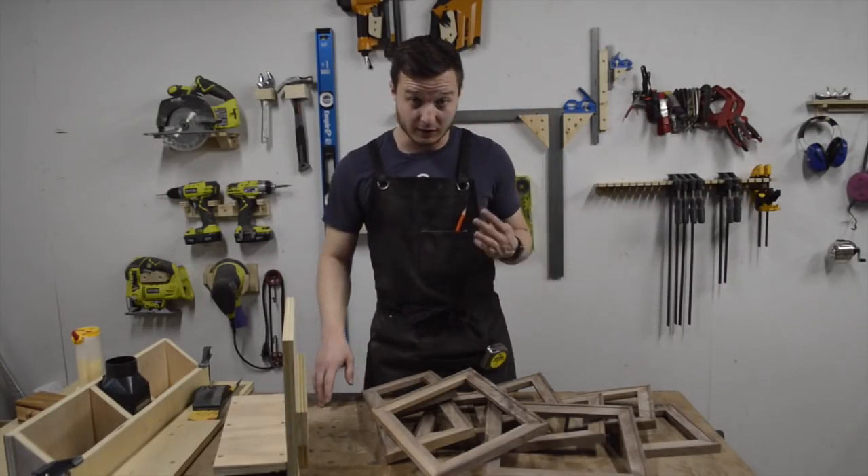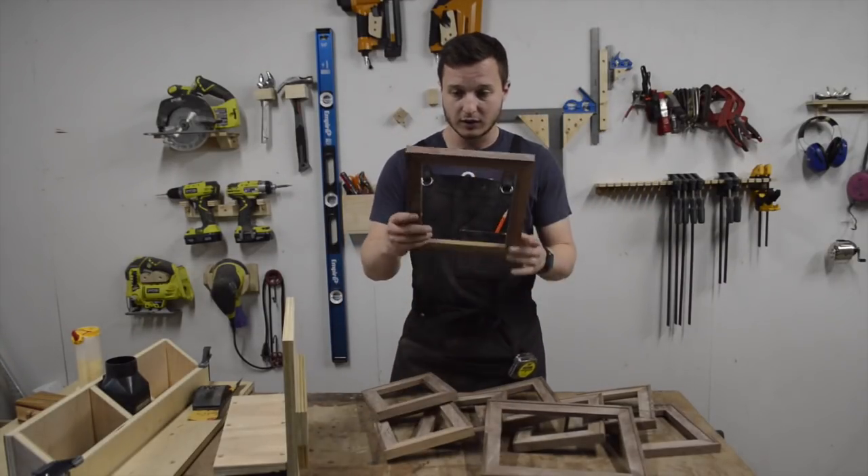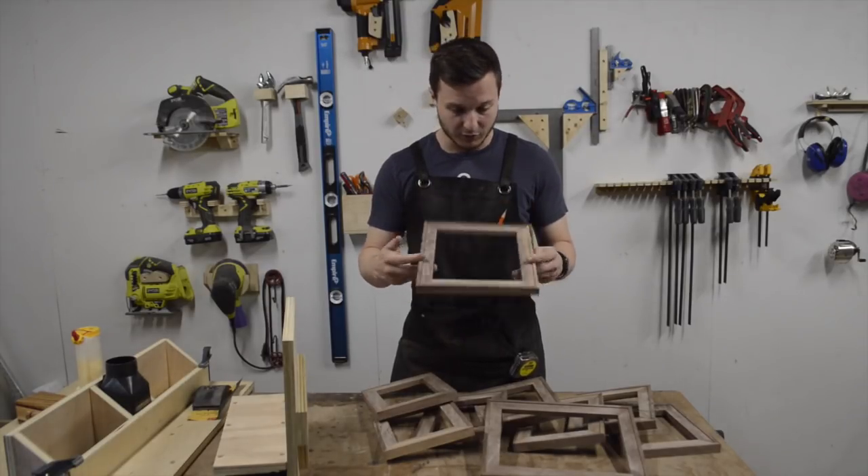It's day three. I've got all the frames cut and glued together and they're looking pretty good.